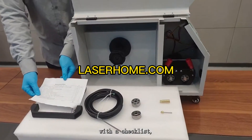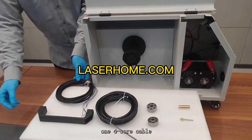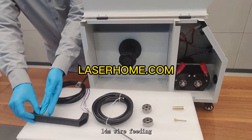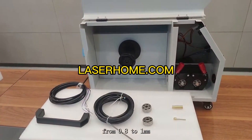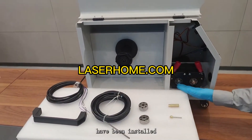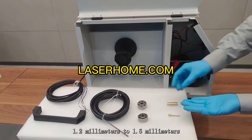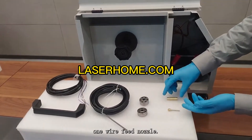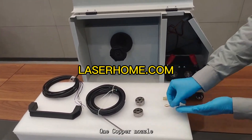The machine is equipped with a checklist. Wire feeder accessories include: one four-core cable, one wire feeder handle, one four-meter wire feeding hose, two V-shaped wire feeding rollers (0.8 to 1 mm, pre-installed), 1.2 mm to 1.6 mm V-type wire feed rollers, one wire feed nozzle, and one copper nozzle.